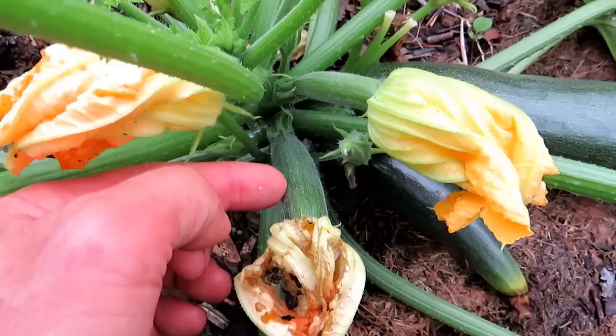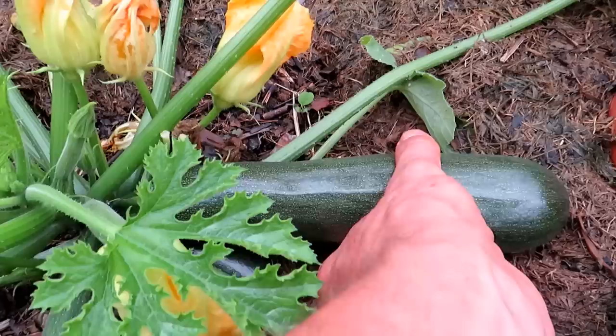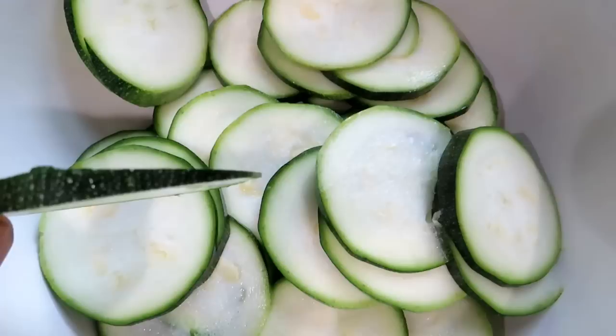The browning tip is because it wasn't pollinated properly. That's a female flower — there's a zucchini right behind it. The male flowers are just a stem. Both flowers have to open up and get pollinated. When it's small you can just pick it up, give it a twist, and it snaps right off — perfect for your kitchen.